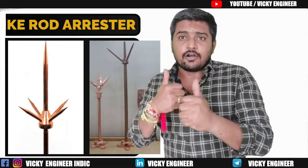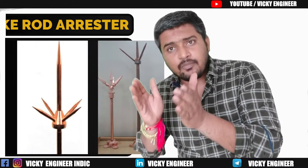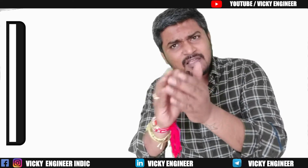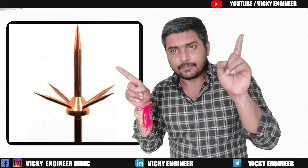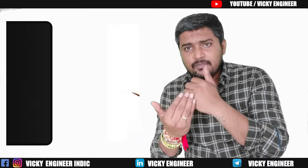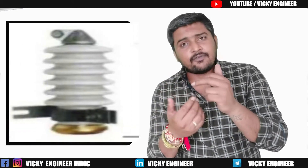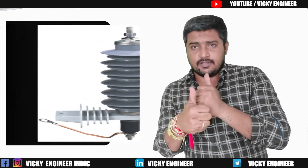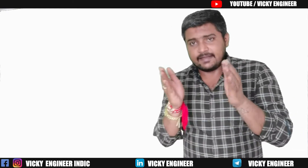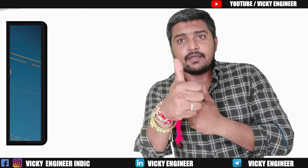Sixth is the electrolytic arrestor, also called the spike rod arrestor. The spike rod arrestor is the most commonly used lightning arrestor in homes, residential projects, and buildings — when you see spikes on a building, there will be a single rod with three, four, or five spikes. Seventh is the expulsion type lightning arrestor. Eighth is the wall type lightning arrestor. Ninth is the thyroid lightning arrestor. Tenth and last is the metal oxide arrestor. So there are ten types of lightning arrestors.